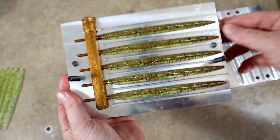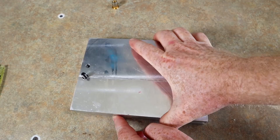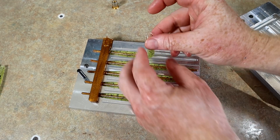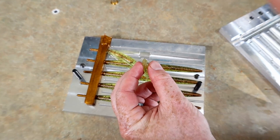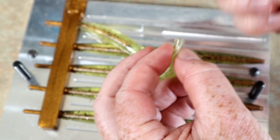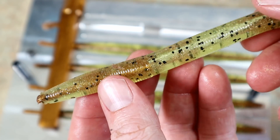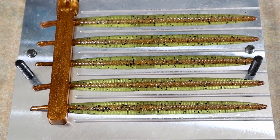Round four — oh no, look at the top one. It was pinched shut by the mold. If it had been open we would have filled all the way. That one's a loss, but the other four look good.